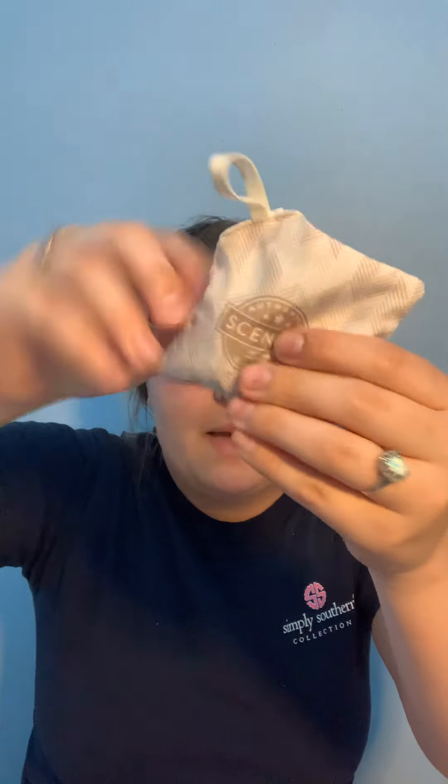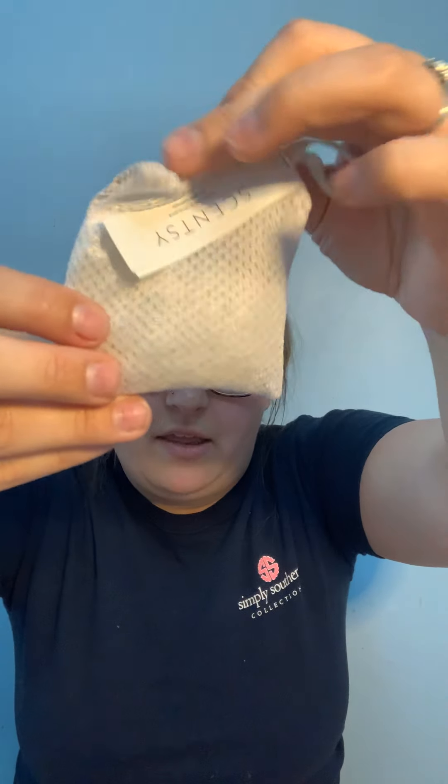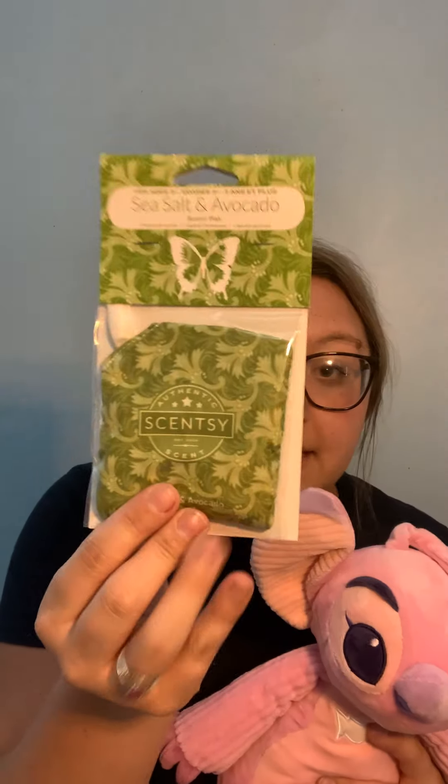A scent pack is this — if you guys have never seen one before, I have one out of the packaging right here. It has the mesh in the back with those beads. You would just open the zipper up, stuff the scent pack inside, close it up, and kind of wiggle it around. You can already smell it. Scent packs can be used for different things, but today we're just talking about buddies.